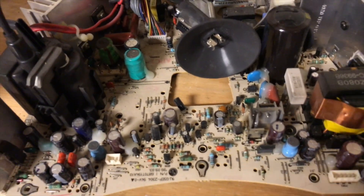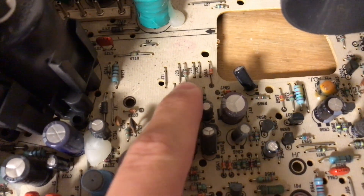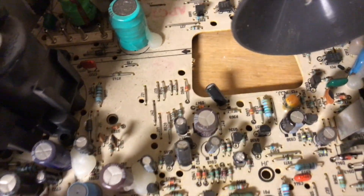The thing about these analog boards is when you pull one out of an iMac with an LG display, you look right here and you'll see some diodes. But on one from the Chunghwa — however you say it — monitor, you will see a switch right here.